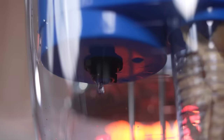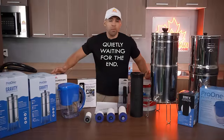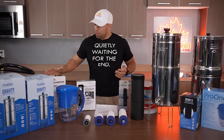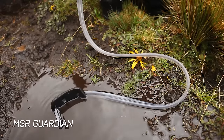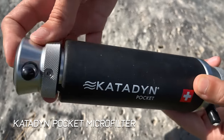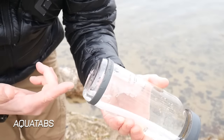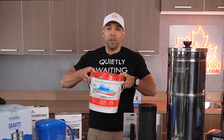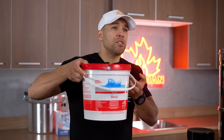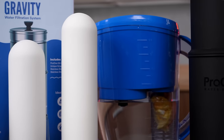Gravity filtration is one of the best and most practical ways to filter water, and it's why it's most widely used in millions of households around the world. If it's not broke, don't fix it. Over the years I've probably reviewed a dozen different systems — military grade field systems, pump-based systems, compact hollow fiber filters, chemical disinfection, and good old calcium hypochlorite. But today we're talking about something far more practical.